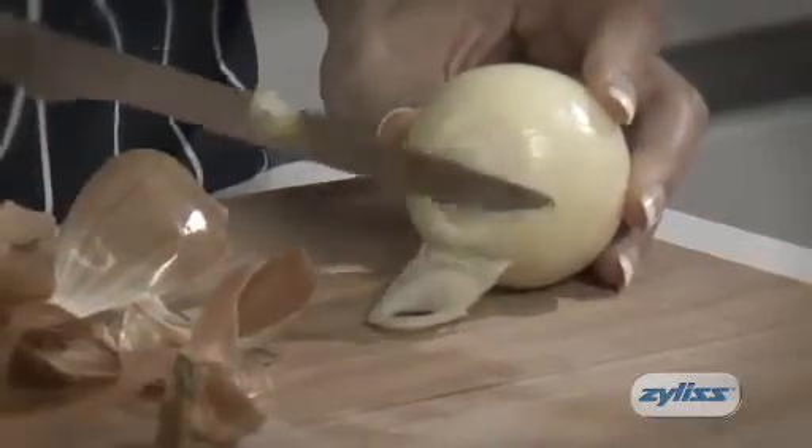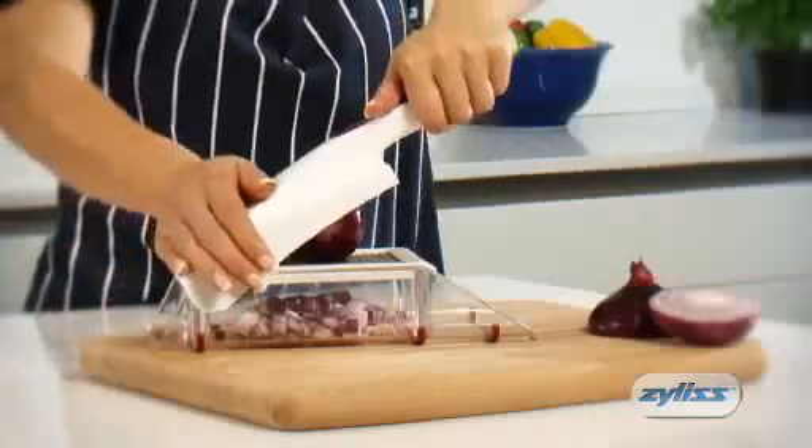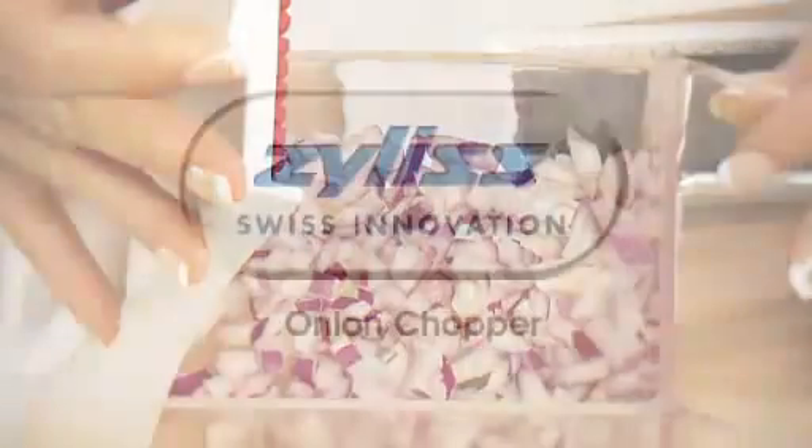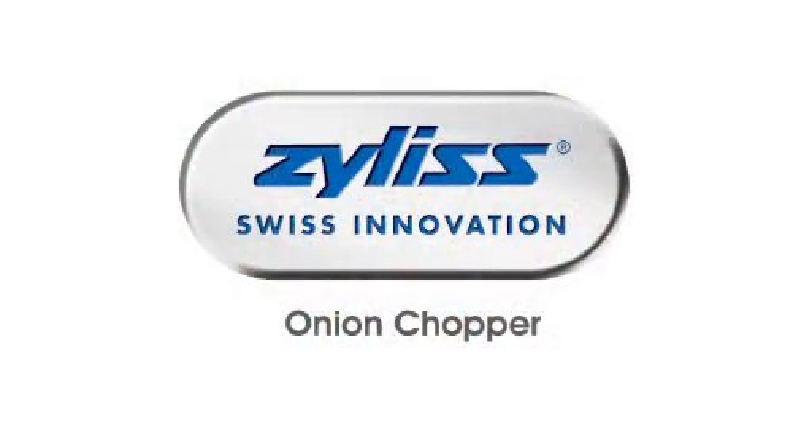Struggling to dice onions is now a thing of the past. Get great results in a fraction of the time with the onion chopper — another great Swiss innovation from Xylus.